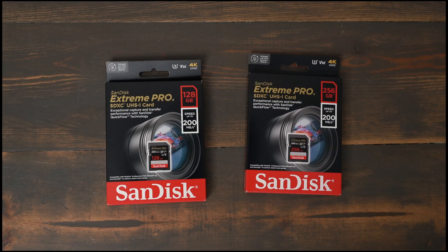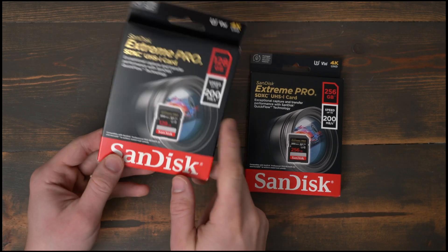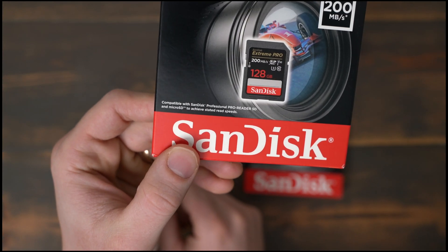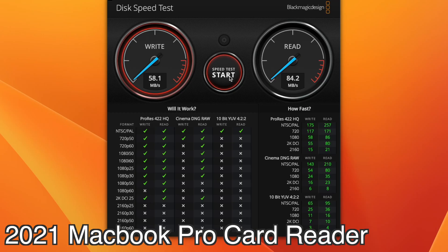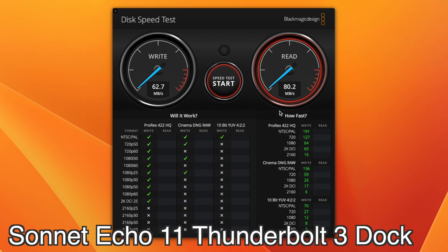These cards say they support speeds up to 200 MB per second, but when you look closely at the box, you see it says compatible with SanDisk Professional Pro Reader SD and Micro SD to achieve stated read speeds. After reading the back some more, you see they only support write up to 90 MB per second, and the read is simply up to 200 MB per second. So if you're using a built-in card reader on a MacBook Pro or something like that, you're going to get much slower speeds than 200 MB per second.